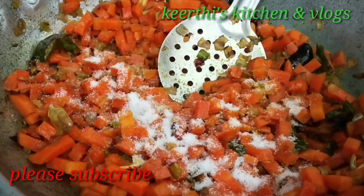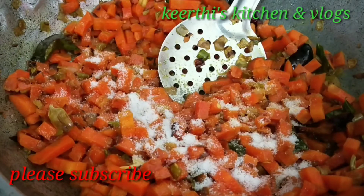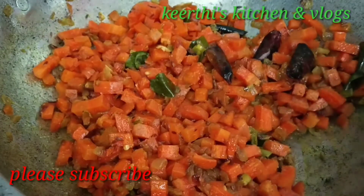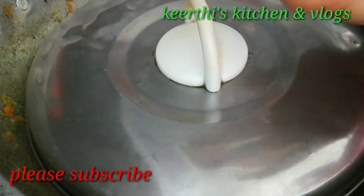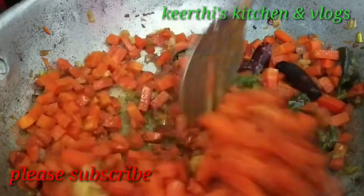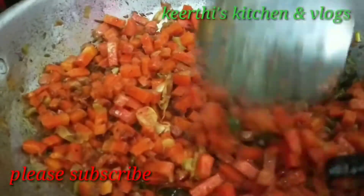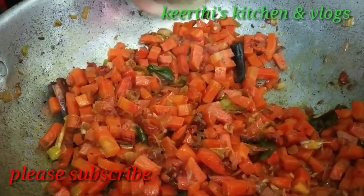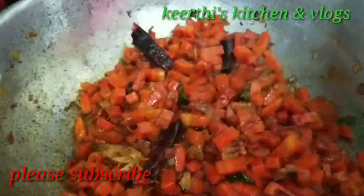Add salt to taste. Cook for about 5 minutes. Then you can cook the sauce on low heat, right there.